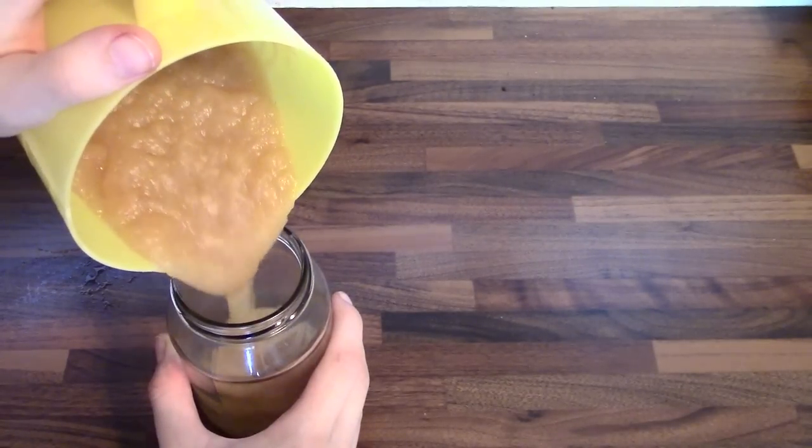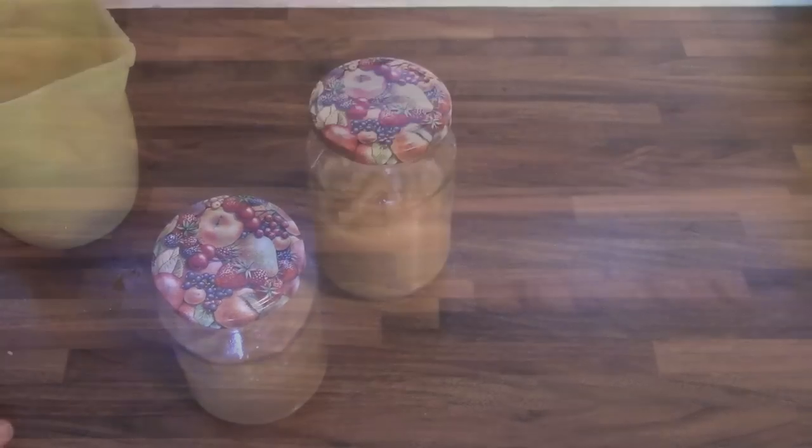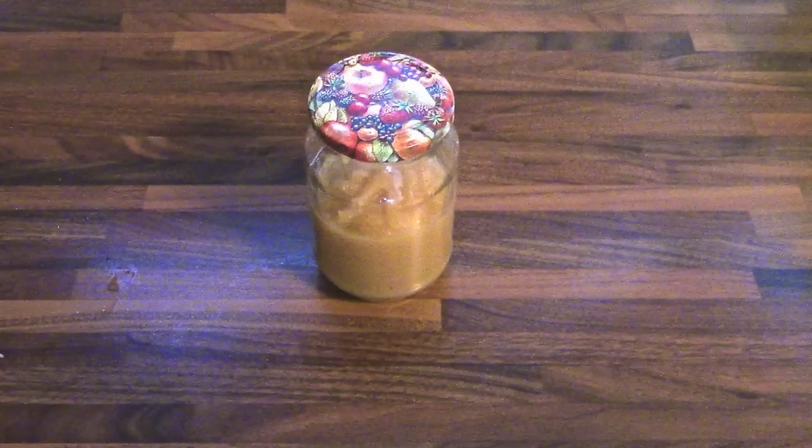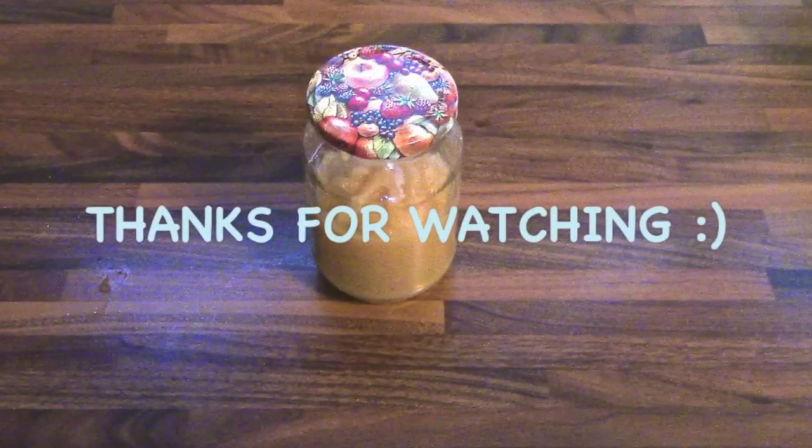You want to pour your mixture into a preserving jar and that's basically it. Now I know this is not really a baking recipe, but I think applesauce is really delicious and you can use it for so many desserts. So I wanted to share this recipe with you.